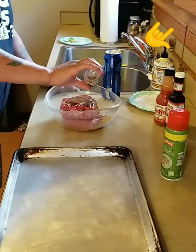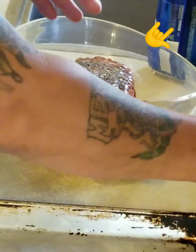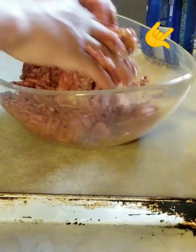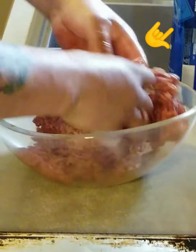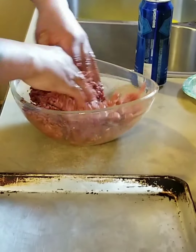This is real simple and easy. Just mix it up like you do your hamburger.